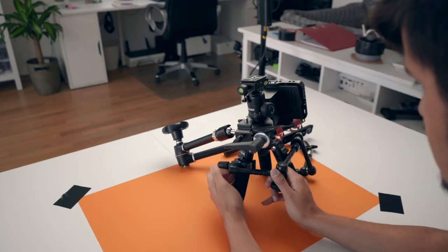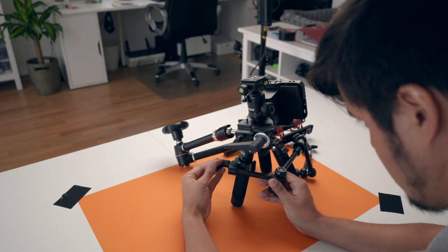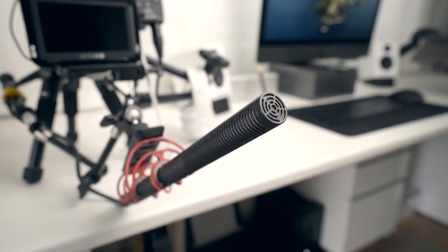This is a nice hack if you don't want to set up a boom stand that will usually take up a lot of space and time to set up. The mic I'm currently using is the NTG4 Plus, which is on the shock mount microphone holder. I love this mic because it has an internal rechargeable battery that lasts up to 150 hours and produces great sound quality.